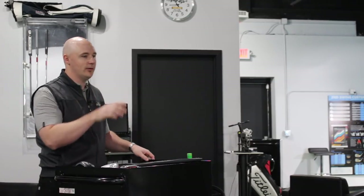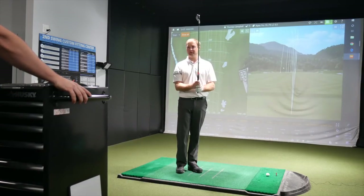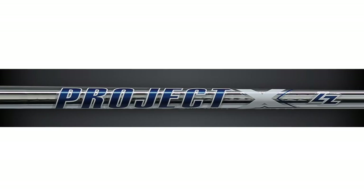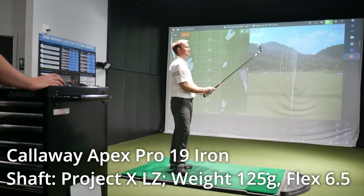Thomas, what are we going to start testing? This is the new Callaway Apex Pro 19 head. So we're going to hit a few shots with this and take a look at the numbers. Is that the same shaft as your gamer? It is — this is the Project X LZ 125, so 6.5. Well, I know you've been chomping at the bit to hit this head. In anticipation of hitting this, it looks pretty good so far. Let's fire a couple.